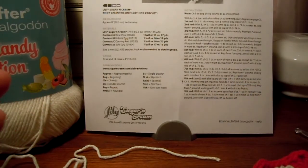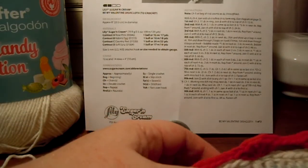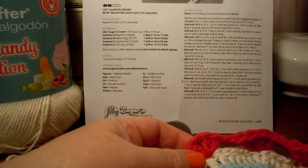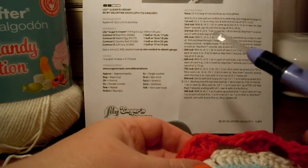I figured out where the asterisk belongs. It took a long time to figure it out, actually. Alright, let's get going.